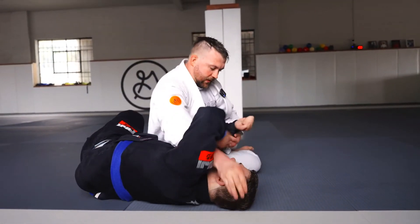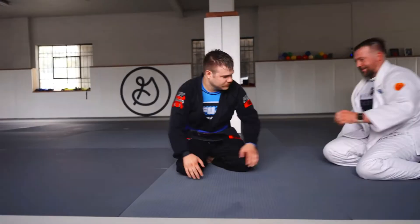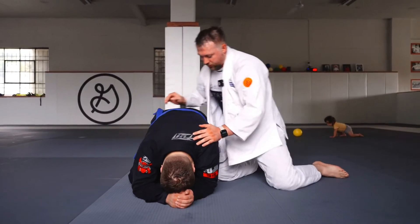We can transition into Kesa Gatame or normal side control. And then the next version — if our partner is basing out with their leg too hard.